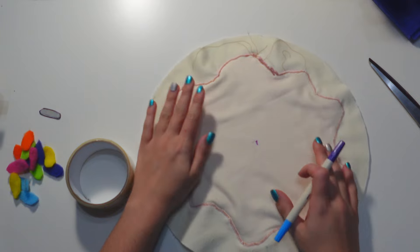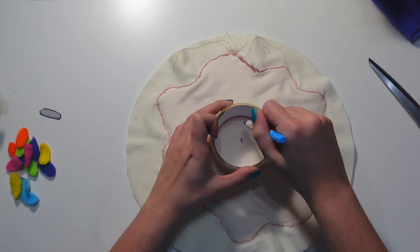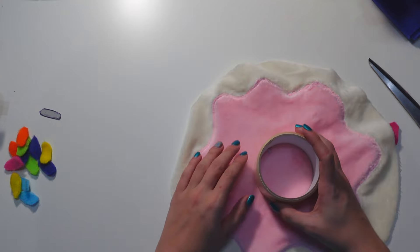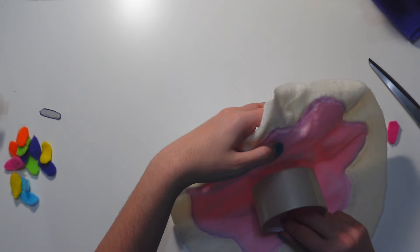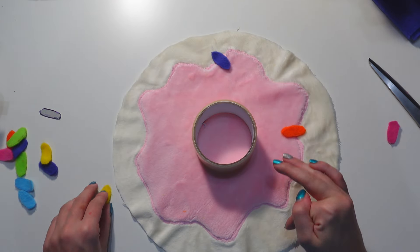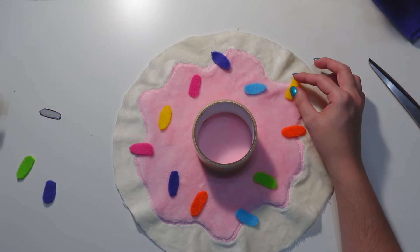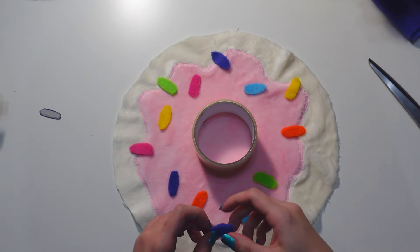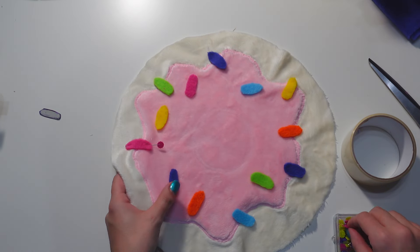I mark where the center of the doughnut is going to be using the same marker. I know I drew the inner circle on the pattern, but I just didn't end up doing anything with that. However, it would still work if you wanted to do that. I used the roll of tape as a guiding point so I can place my sprinkles and not have them in the center area of my doughnut. Now I'm just randomly placing my sprinkles, and when I finish placing them, I pin them in place so they don't move around when I try to sew them later.